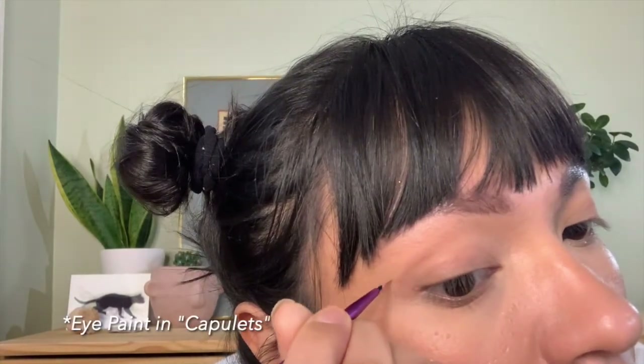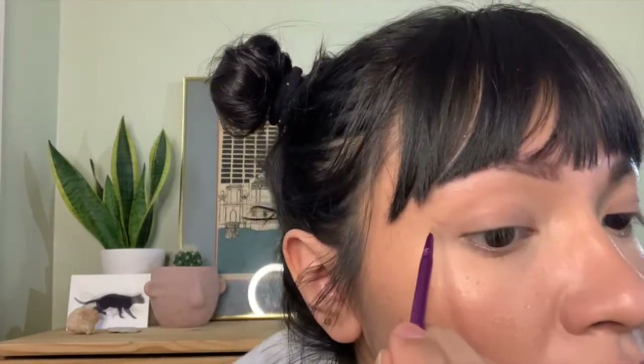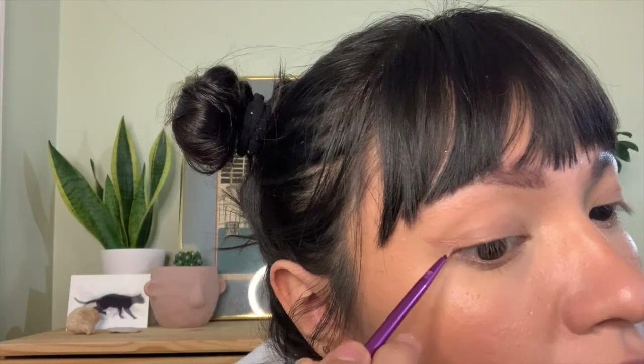Right now the color is kind of blending into my skin color — it doesn't look like there's much. But as soon as it dries, it starts to get a little bit darker. Let me do the other side just to make sure these are even.